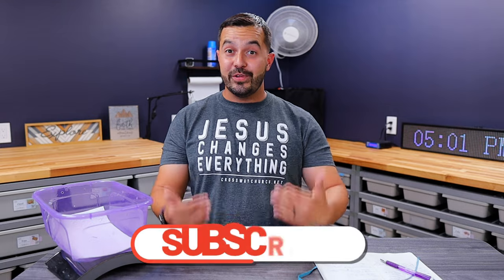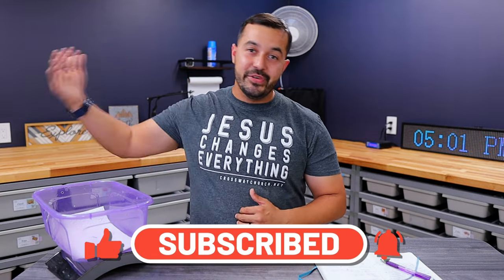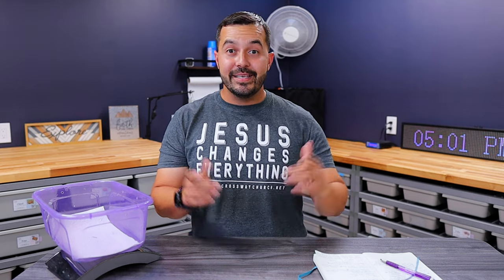Thank you so much for watching and tuning in. Breeding maturity — hopefully you learned something or got something out of it. We've been learning so much from the community, from other breeders, and from our own experience last season, and we're so thirsty and hungry to learn more. Our goal is really to help you guys take your ball python knowledge, care, and experience to that next level. If this helped, please comment below and let us know. We appreciate you guys, and until next time, be safe, be blessed, and we'll see you soon.